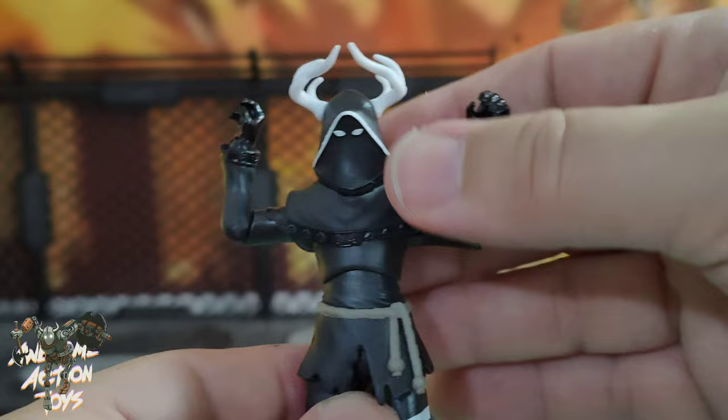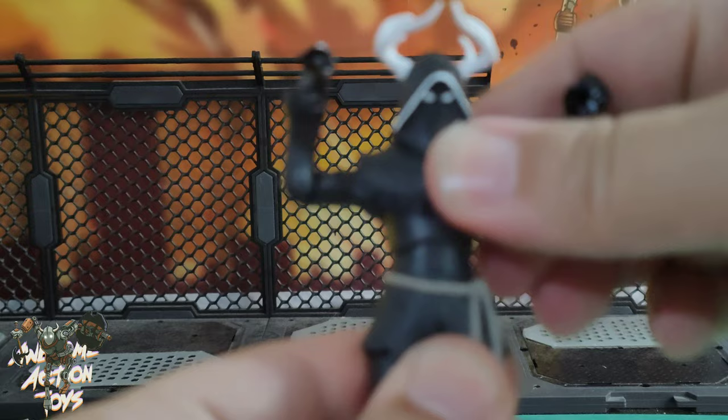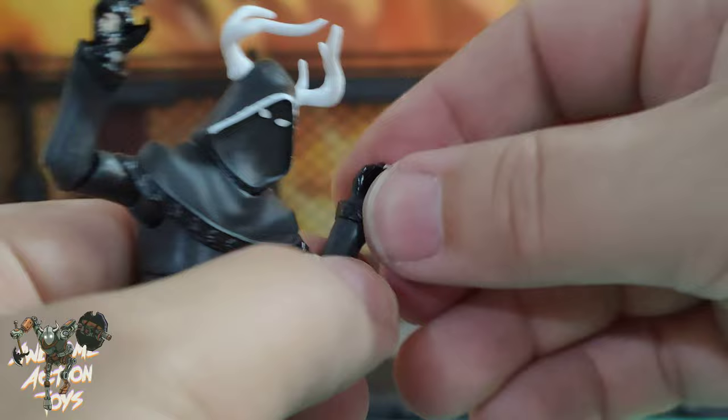Trunk - very small forwards and backwards, not really side to side, but you can twist. Waist - a small twist, not much on the side to side or forwards backwards. Hips - this will get in the way slightly but still gets approaching a full split. Hands - both turn around and he's got wrist articulation on each, with a fine twist.